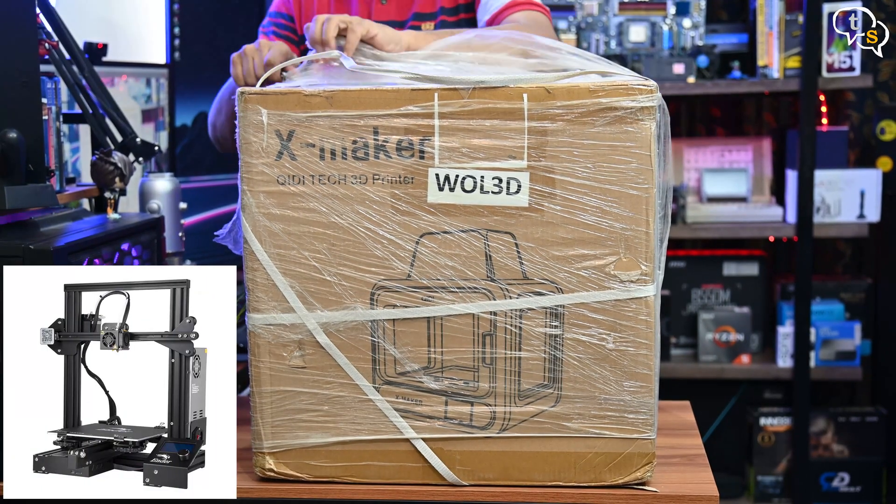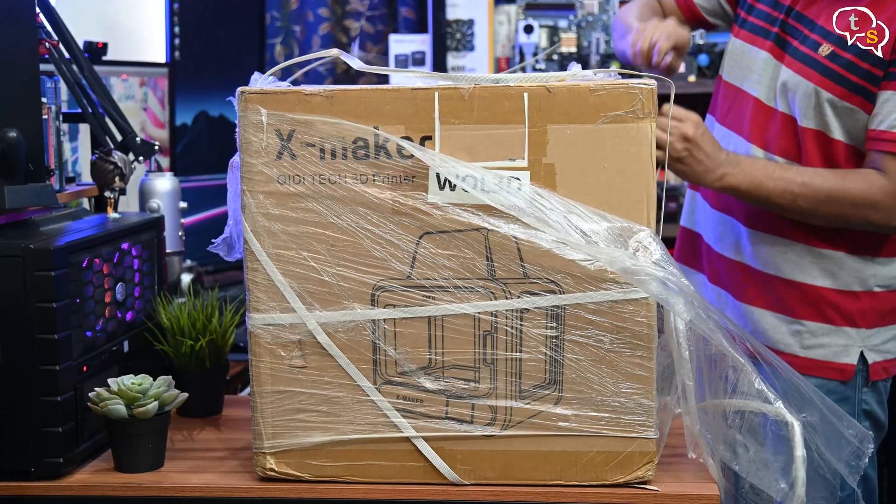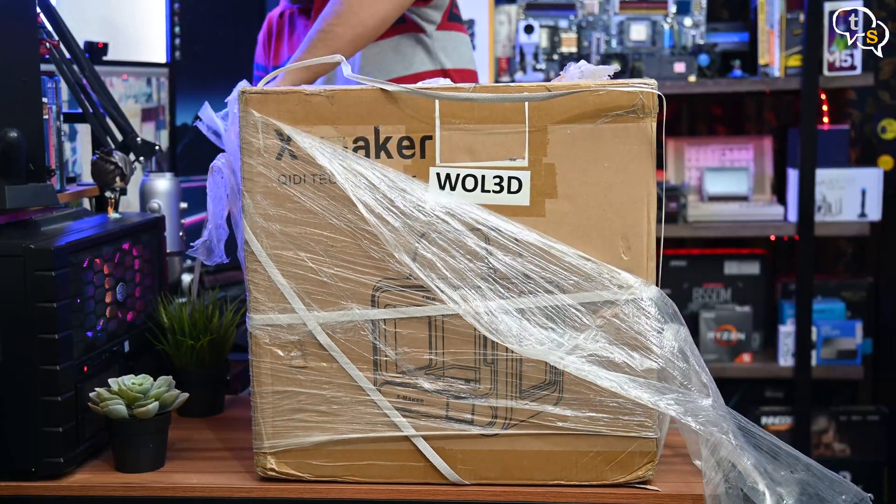Standard 3D printers, even though they cost a lot less, are generally hard to set up for non-techies, and there is a steep learning curve.